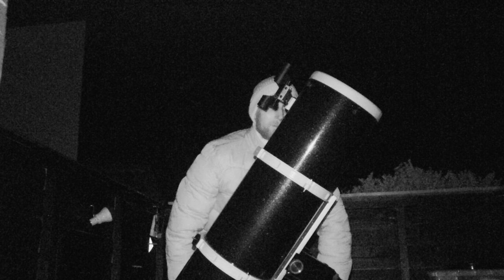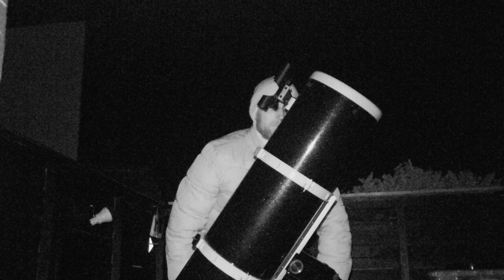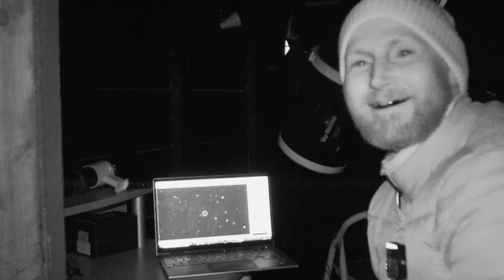If I get M57 in the centre of the field of view in the eyepiece, I should be able to swap out the eyepiece for the planetary camera. Then all I need to do is focus and I can get going with imaging it.